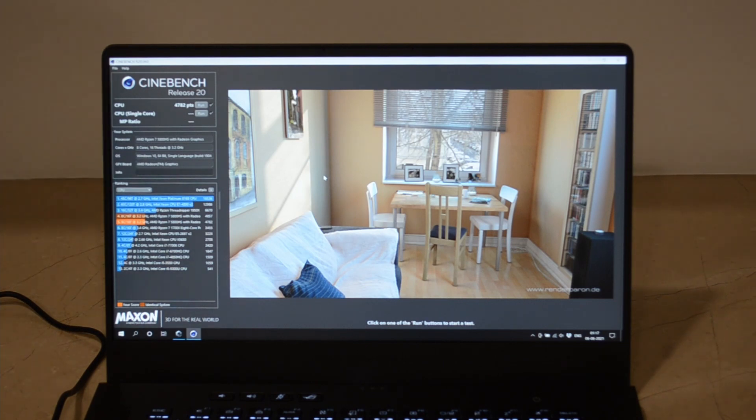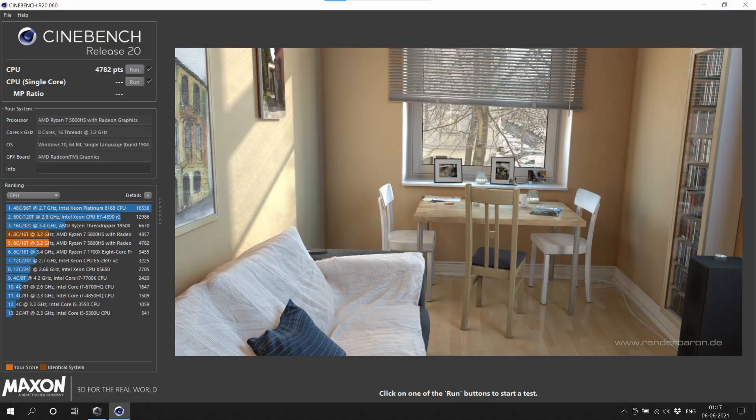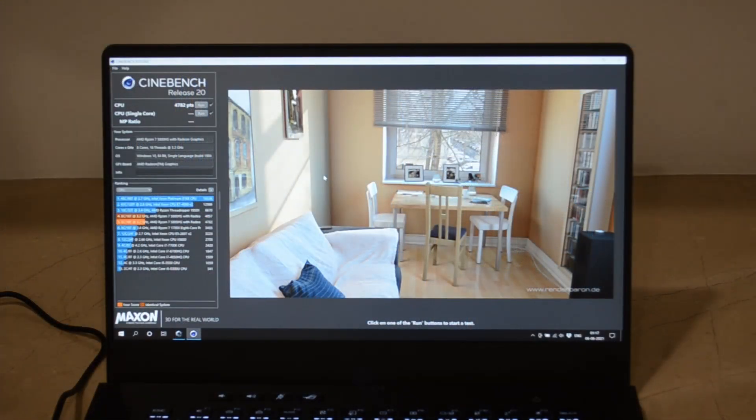So now you can see the fan actually ramped up a lot — it does get a little loud but it is not really annoying at all. We got a very decent score of 4782 this time, so the score has improved significantly from the silent mode. That is what the performance mode can do.